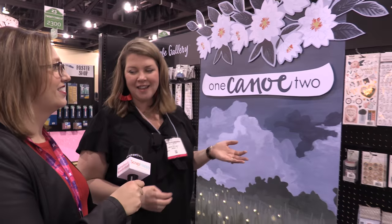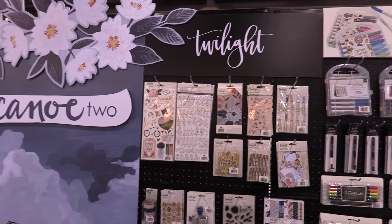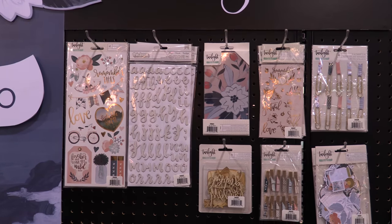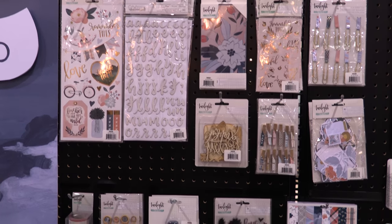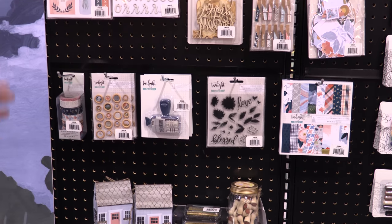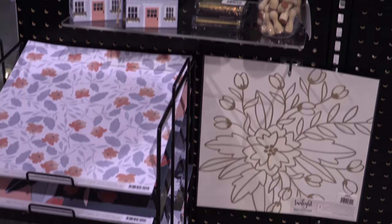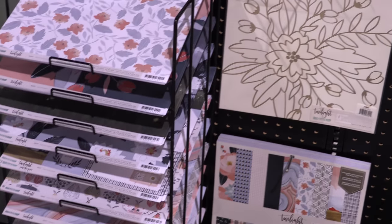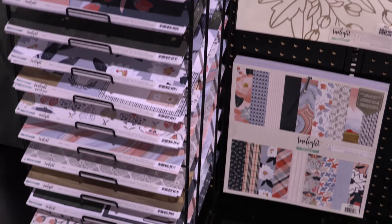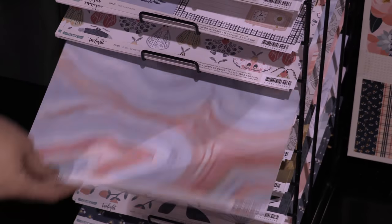And then we have our new scrapbook collection called Twilight. We're based in Missouri, which is in the Midwest, and it's a place where at twilight time there are lots of fireflies and kids chase after them. So this is like that feeling of winding down for the day and relaxing in our beautiful natural habitat — lots of pretty blues and pinks and blush colors. We have a whole line of paper, and this marbled one is probably my favorite.